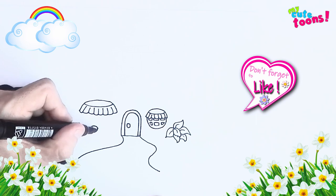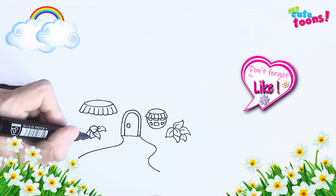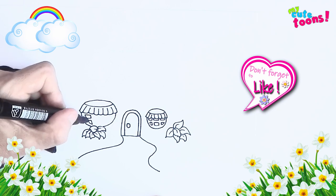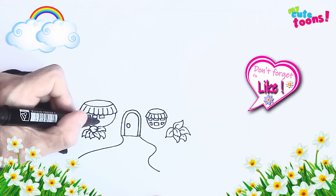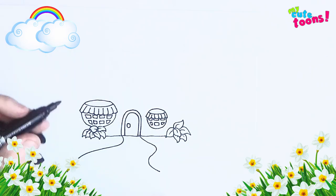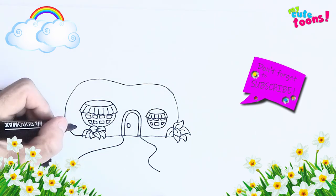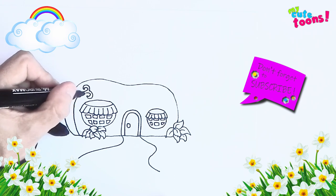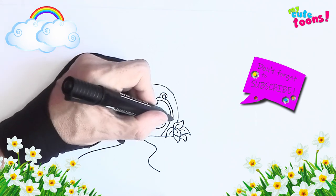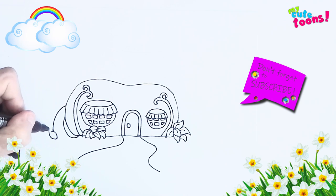I'm going to draw a very quick drawing of her cafe. Change the color.